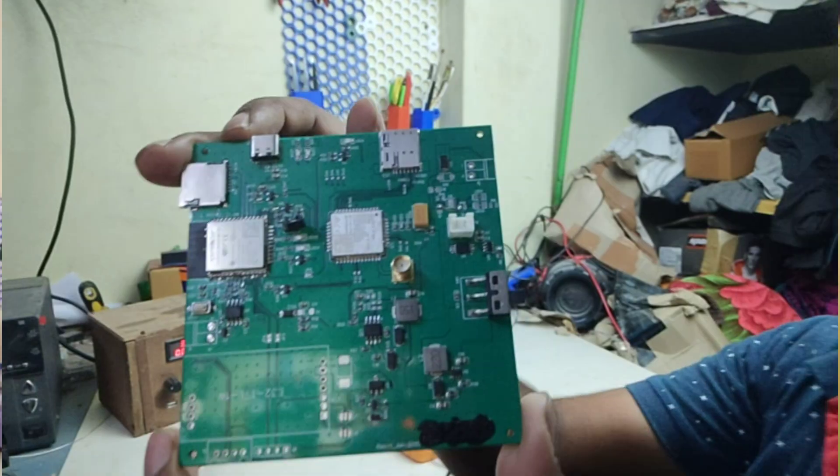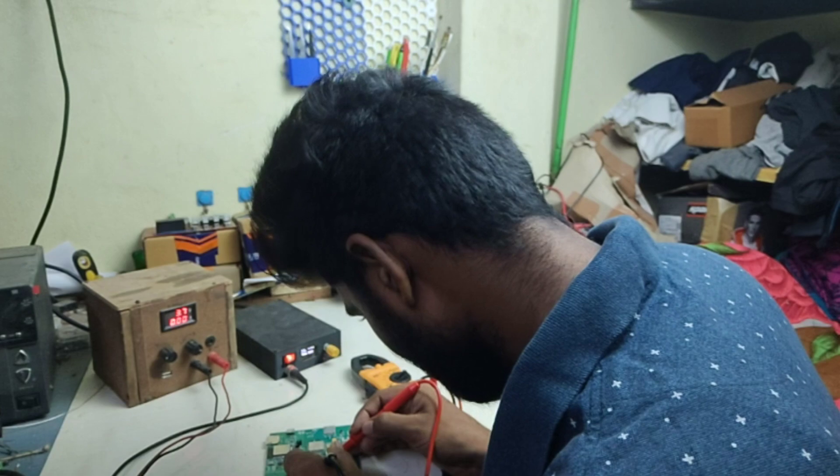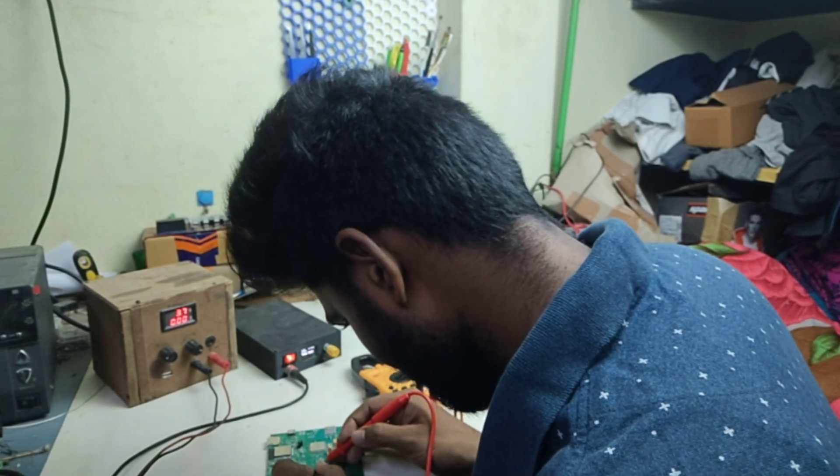Bring up the PCB, test each block, confirm it works, then move to the next block. If you do it this way, you can avoid mental frustration. It is hard to troubleshoot when you have multiple blocks failing at once — verify one block at a time before moving on.